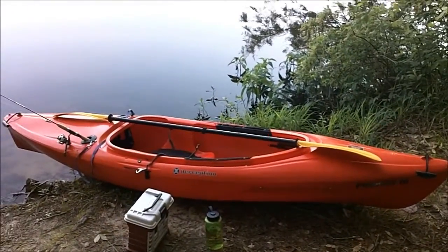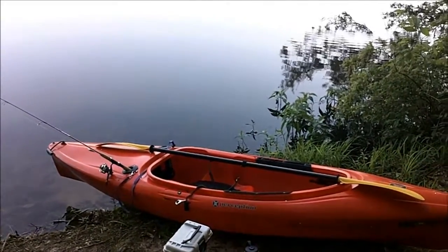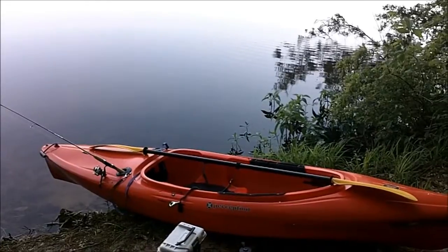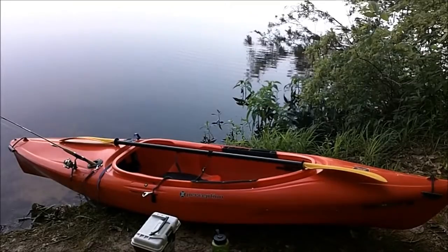I was out yesterday afternoon and actually caught some pretty good little bass. It's about 7 o'clock this morning, and the fish are already feeding on top of the water, so I'm going to try some topwater action and see what happens.